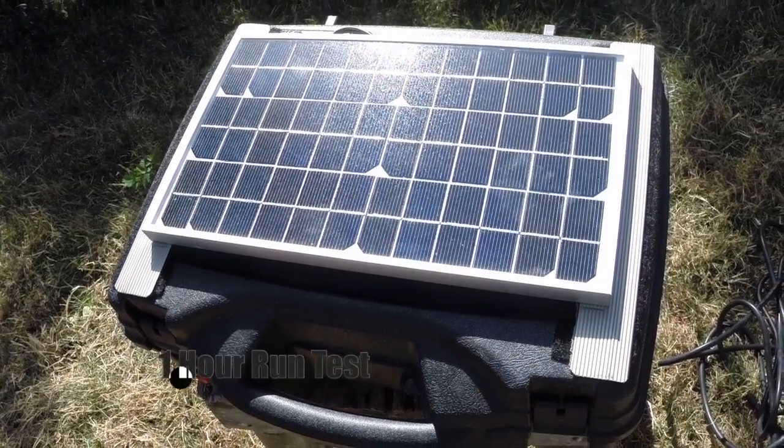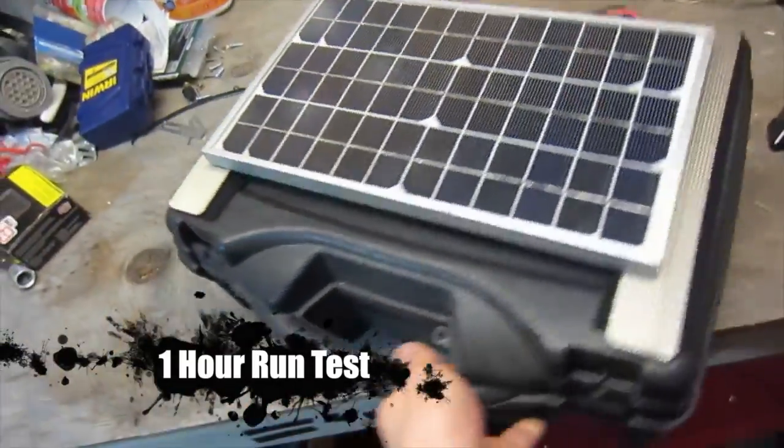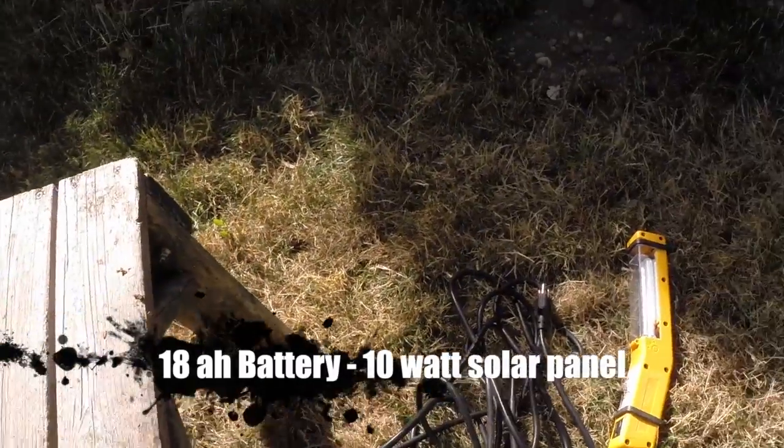Hey guys, it's a really nice day here, so we're going to do a little test with the solar generator — a real-world test today in the backyard and see how long the battery lasts doing typical stuff.